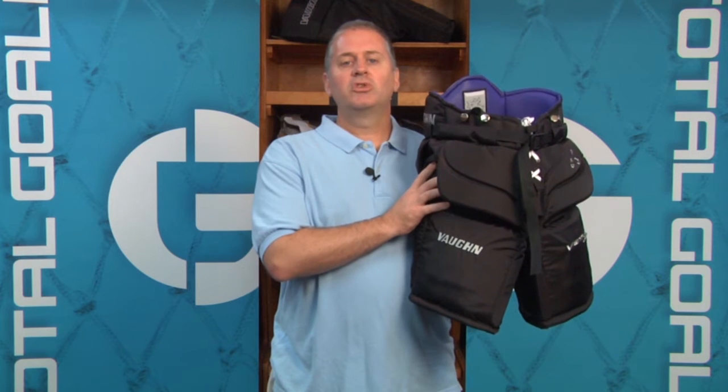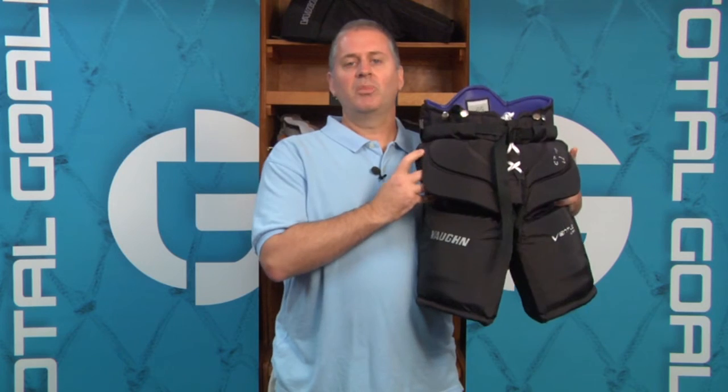The LT68 is a great junior pant. It comes in junior sizes from small to extra large, and you can find out a lot more about it by clicking the information button right up here. Thanks for watching.